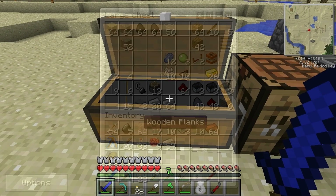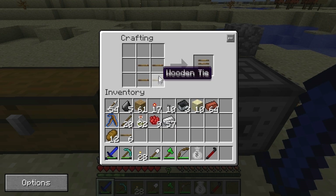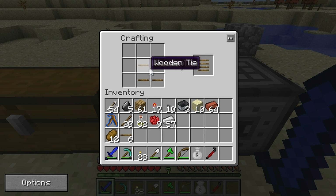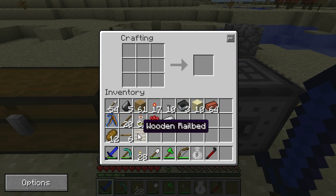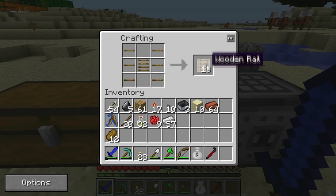The first kind of rails we're going to be making are wooden rails. To make them, you're going to need to make wooden slabs and put creosote oil on top to make wooden ties. With wooden ties you can make the wooden rail bed, which you use to make the wooden rails. This is a shapeless recipe, so you can just put it anywhere in the crafting table — it just requires four wooden ties. Wooden rails are basically the slowest and most basic rails. They're pretty cheap to make.